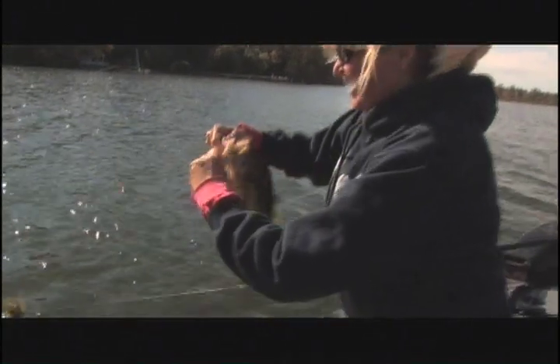Unbelievable — first cast of the morning! Let me get this fish in first. I'm swimming a jig and on the very first cast of the day, look what I got.